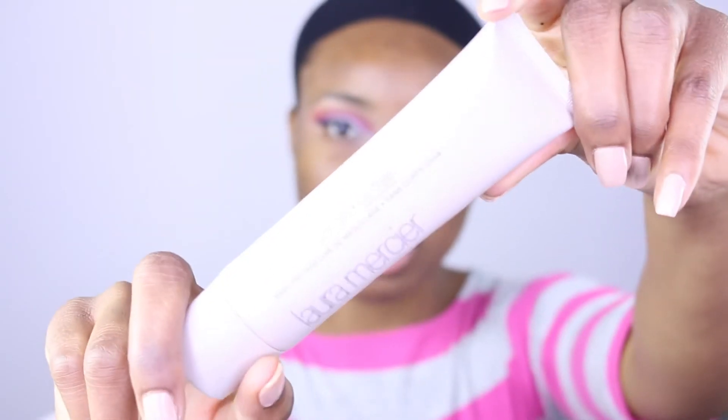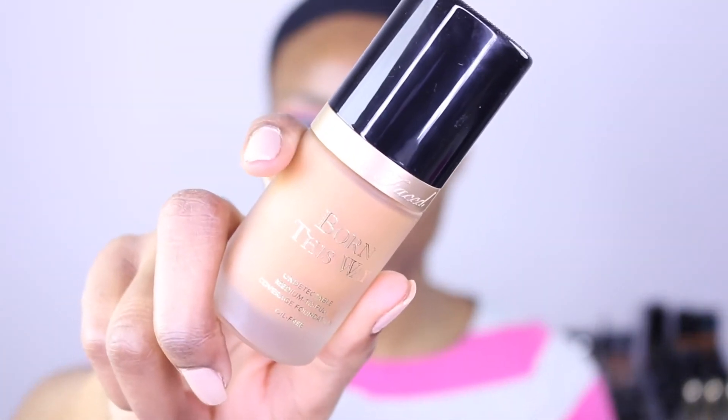For primer today we're using a Laura Mercier foundation primer. For foundation, we're gonna be using Too Faced Born This Way foundation.